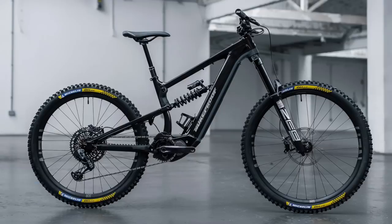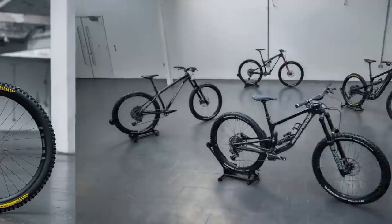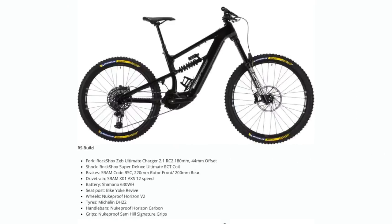The crew from Belfast, Nukeproof, have come out with a new version of their incredibly popular Megawatt e-mountain bike. It comes in at 170mm travel in the Comp, Elite and Factory versions, but the new flagship bike, the RS, comes with a 180mm fork and a few different components, making it very much a gravity-based e-mountain bike.